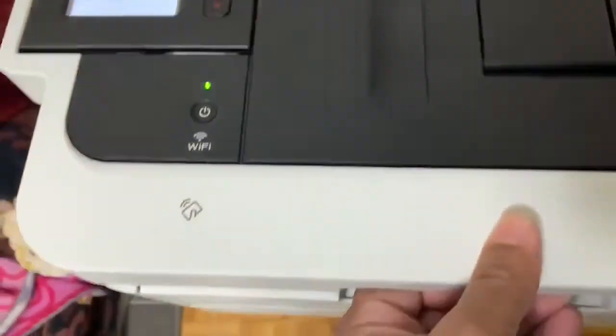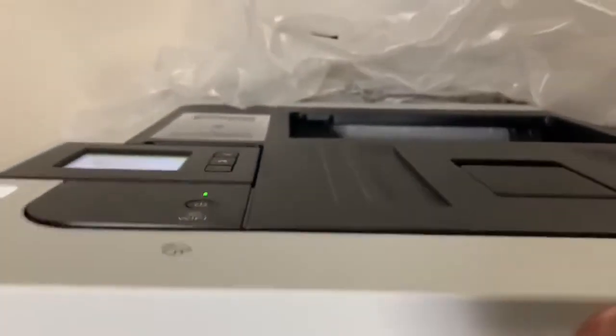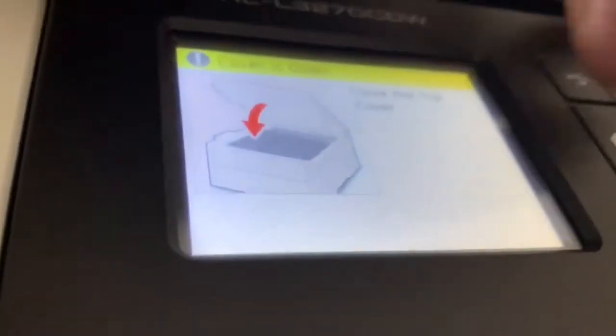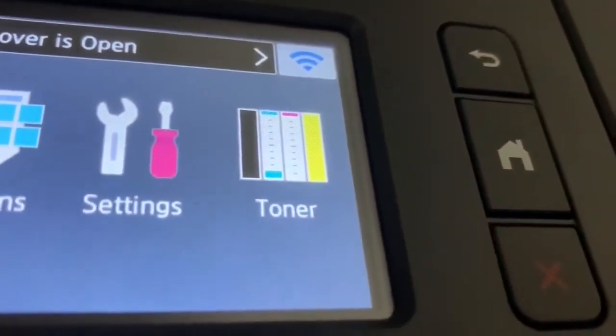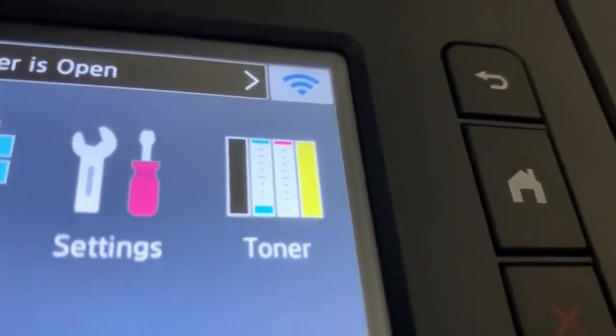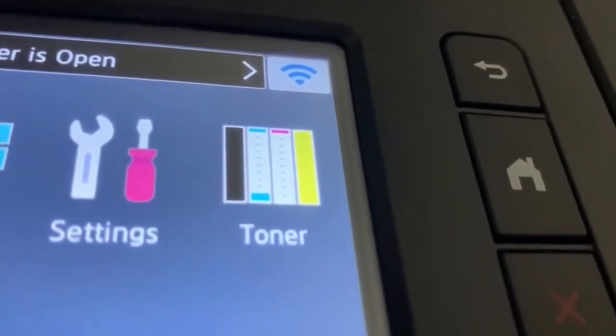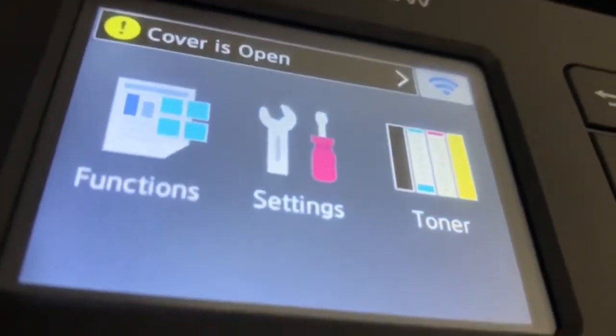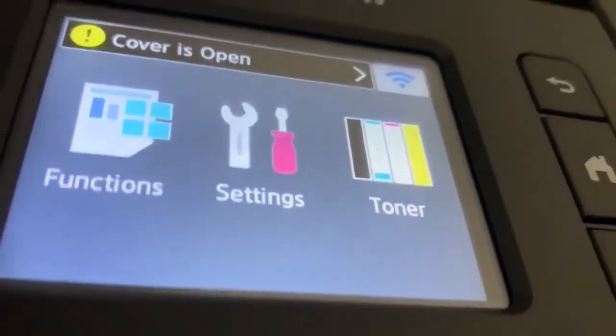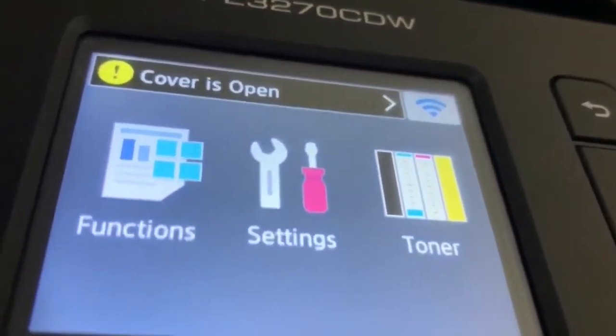I'm opening the drum unit now. You can see there are cartridges — the toners are here. I have two cartridges that are almost empty: the blue (cyan) and the magenta. I have already reset the black and the yellow before, so I'll be resetting the magenta and cyan colors now.